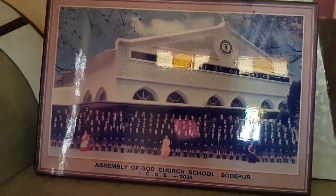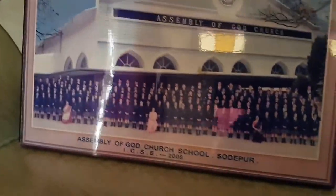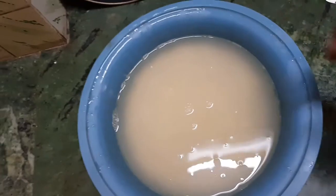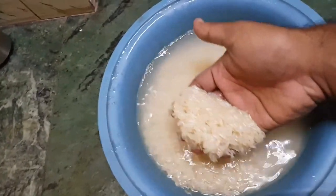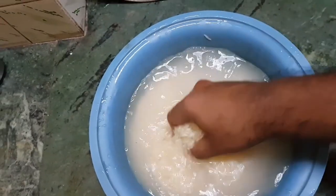This is very special — this is my class 10 photo, and I hope my friends who are watching feel nostalgic about it. First, you need to soak the basmati rice for approximately 45 minutes in water.